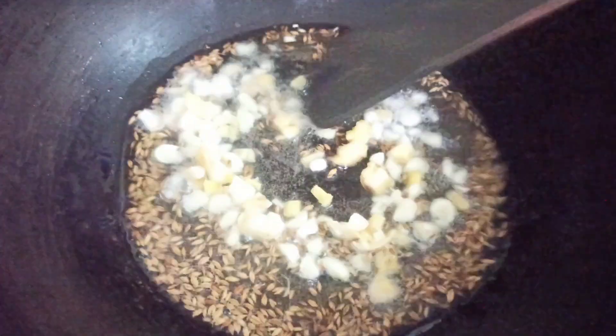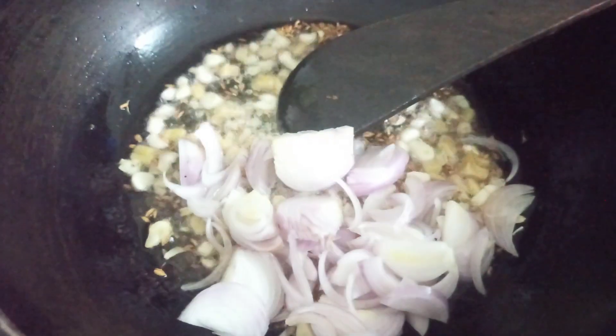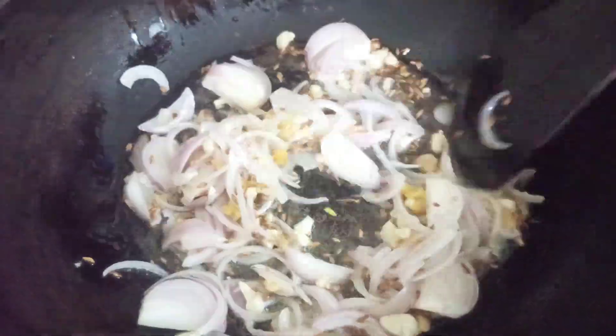I'm going to give it a good stir for about a minute or two and then I'm going to add in the onions. I want the onions to get slightly brown — not like golden brown, but a little more than translucent. So I'm going to give it a good fry.